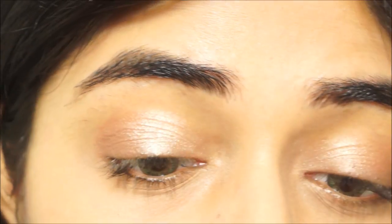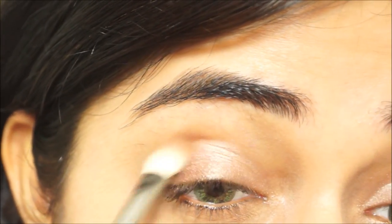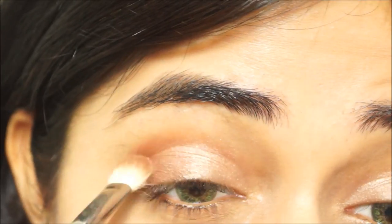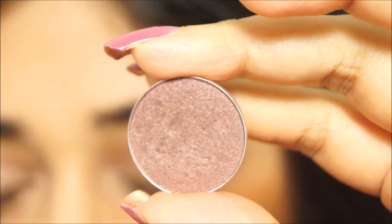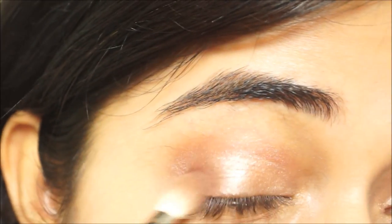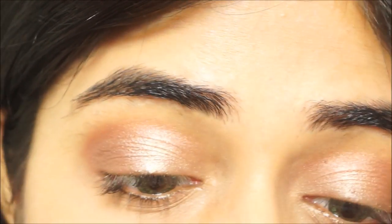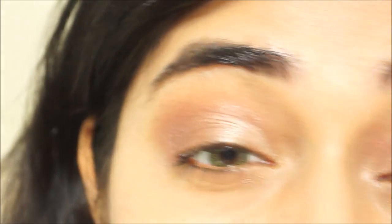The Sable eyeshadow is applied along the crease line to give a little depth and a soft plummy tone to the outer edge of the eye. To add more depth to the socket line, I'm using the shade Twinks, which is a darker version of Sable, applied just in the outermost corner. Then to add a natural gradient to the crease, I'm using Soft Brown — a light brown color — applied just above the crease to blend everything out.